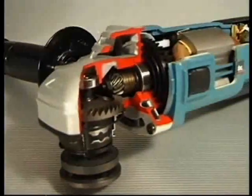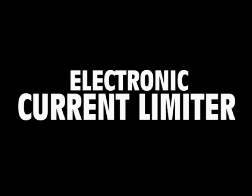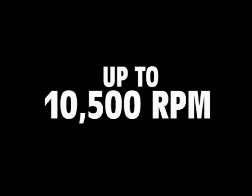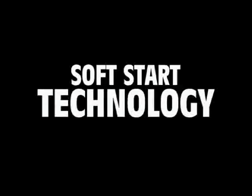So small, yet so strong. The new high-powered Makita SJS angle grinders. If you need a serious angle grinder that'll work as hard as you do, reach for Makita's new high-powered angle grinders. Reach for SJS.